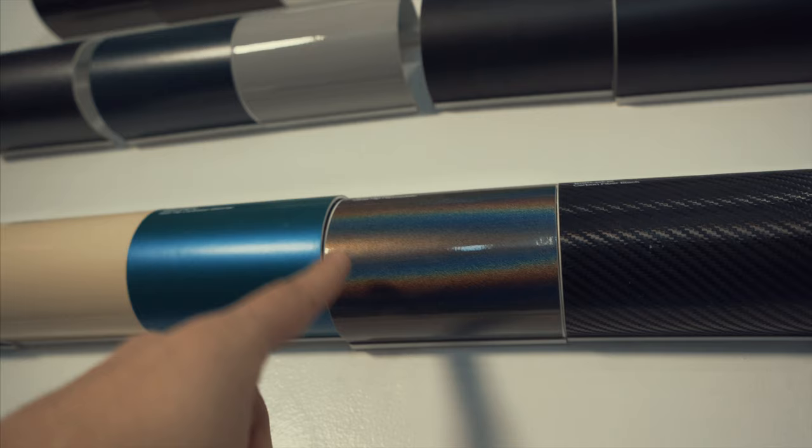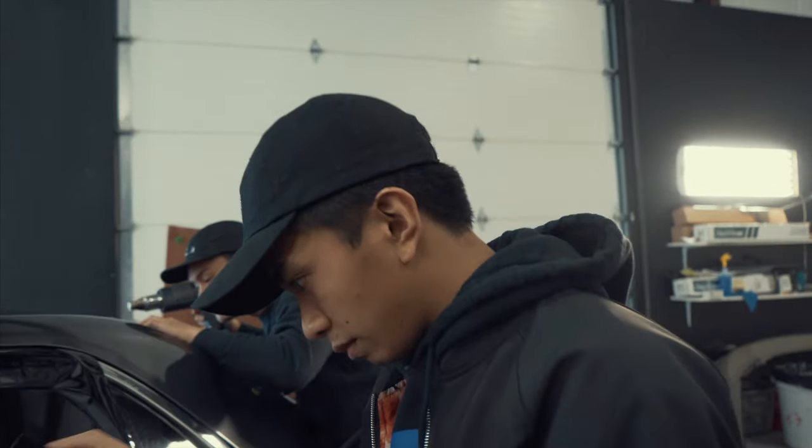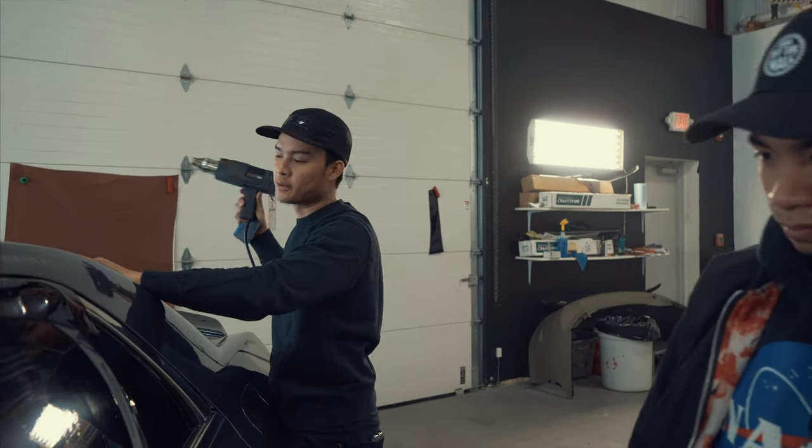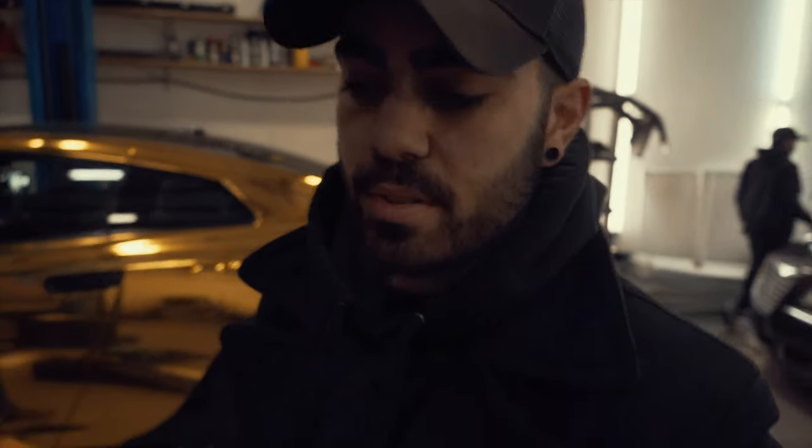Look at these colors. What if I wrapped the Subaru in that? What kind of wrap do you guys use? Only the top quality — 3M and Avery. You heard it yourself. Avery and 3M are good wraps to use. Personally, I've tried Vivid — I tried it on a little piece of my car, nothing huge. These guys are wrapping full panels, full cars.